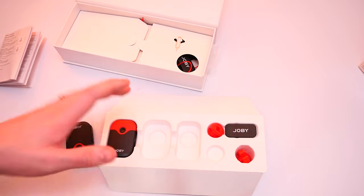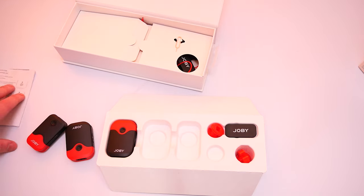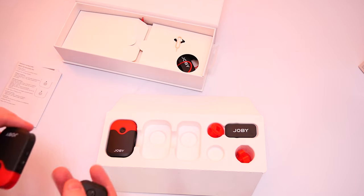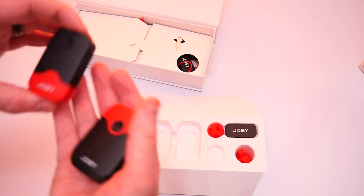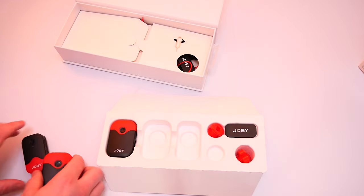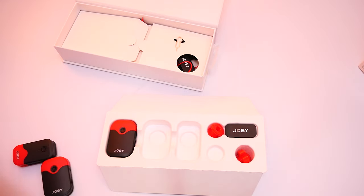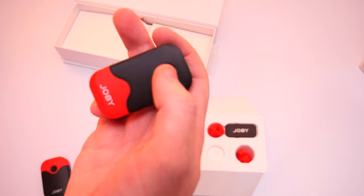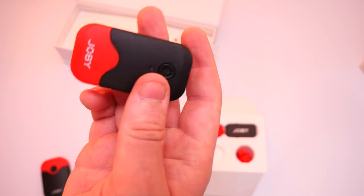Just a quick thing I forgot to mention — the actual pairing process. If you follow the instructions in the manual you can't go wrong. We have a transmitter and a receiver. To start, long-press to turn on the receiver — as you can see it's currently flashing blue.